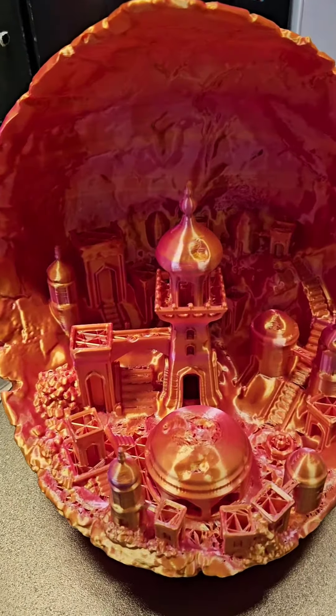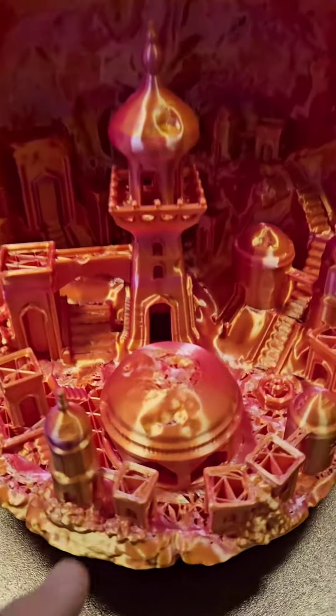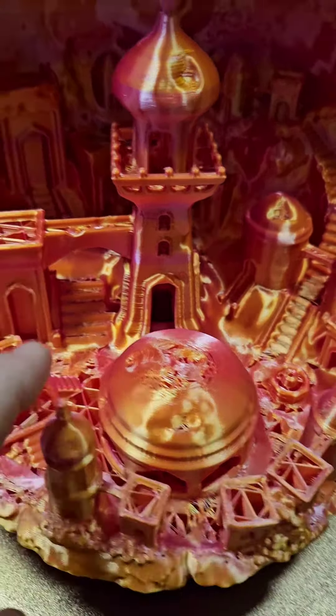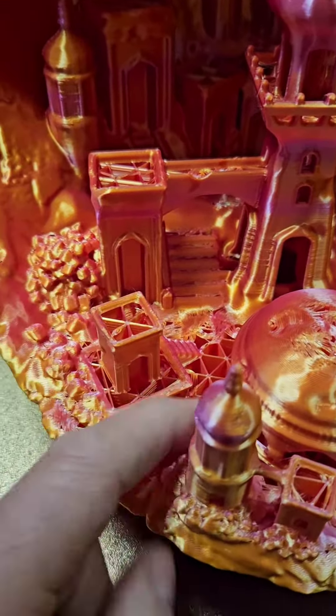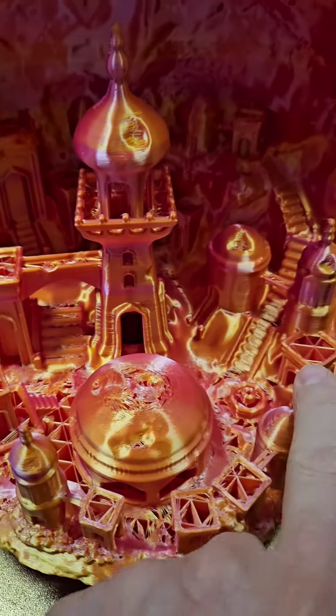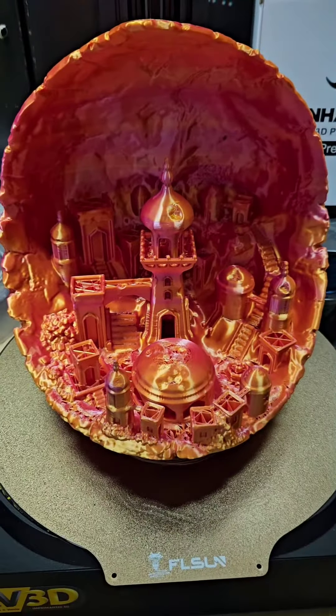Voilà, décollage de print de cette magnifique impression 3D. Et on va aller régler ce petit problème là. Vous voyez qu'il y a un petit souci là ? Je vais vous montrer comment j'avais fait sur une autre print où j'avais eu le même souci, les amis.